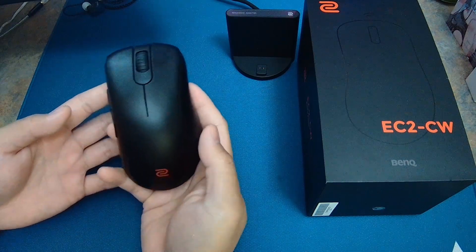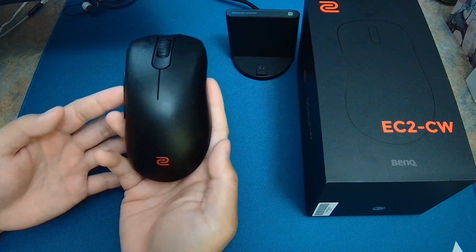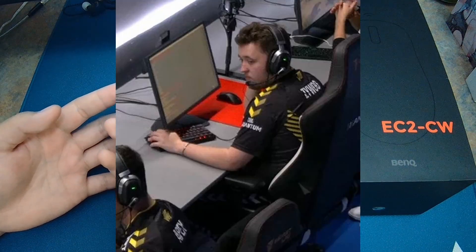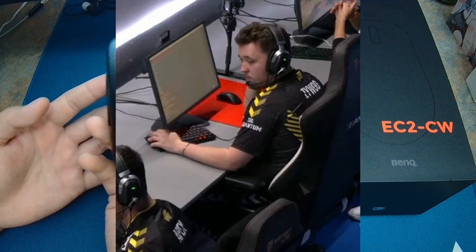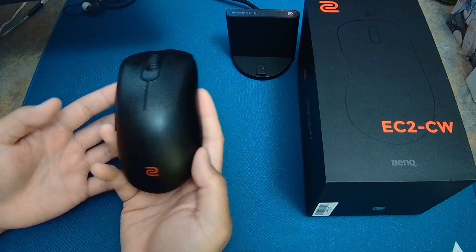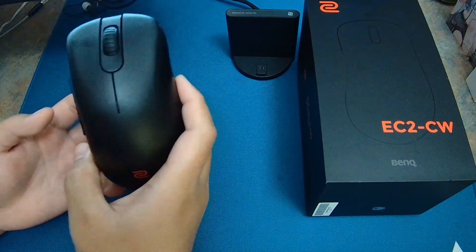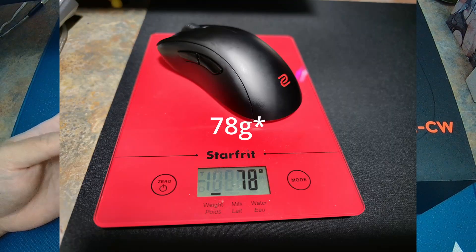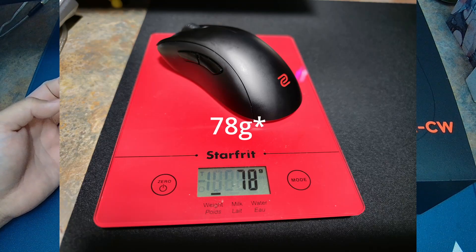Hey guys, your boy Concesional here. Today I'm going to give you guys a quick review on the EC2CW, aka the Zywoo mouse, the Paris Major weapon. This is currently my main mouse and possibly my endgame mouse. I've been using this for a month and I have a really positive experience with it. It's a 77-gram wireless mouse.